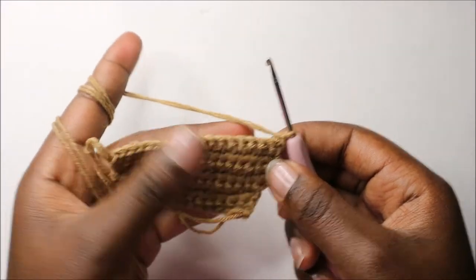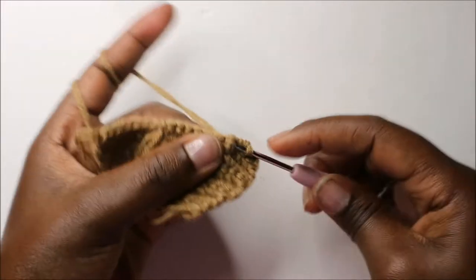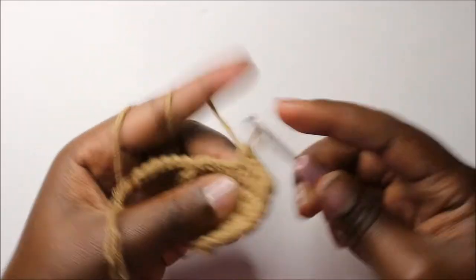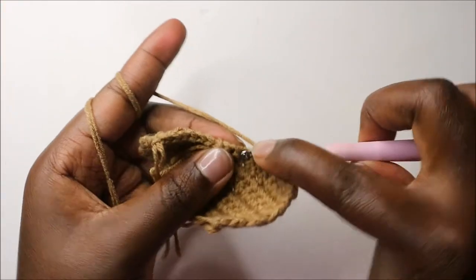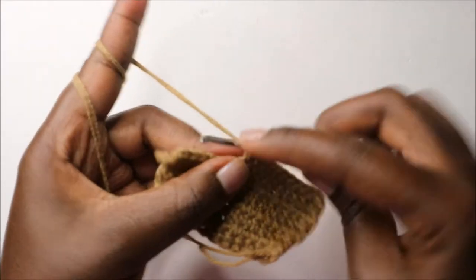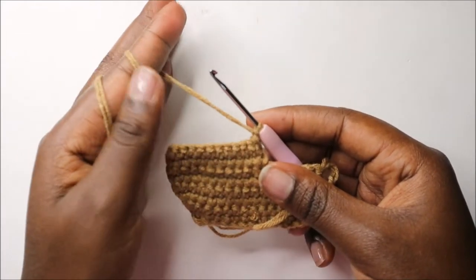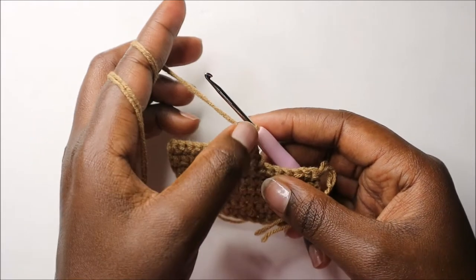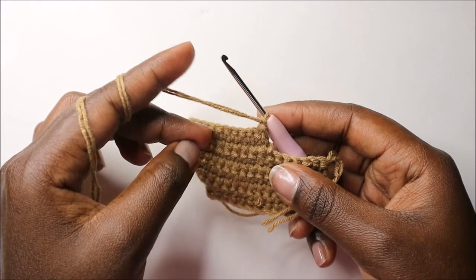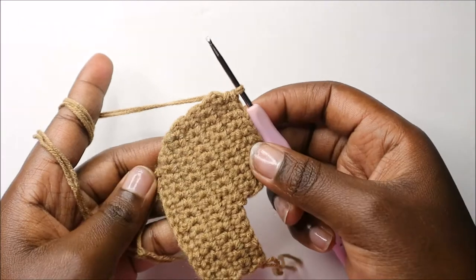Now in our eighth row, do 11 single crochets. When you get to the end, do chain one and turn. From the ninth row through the eleventh row, do single crochet all the way for a total of 11 stitches in each row, same as the eighth row. I'll see you when you're done with the eleventh row.